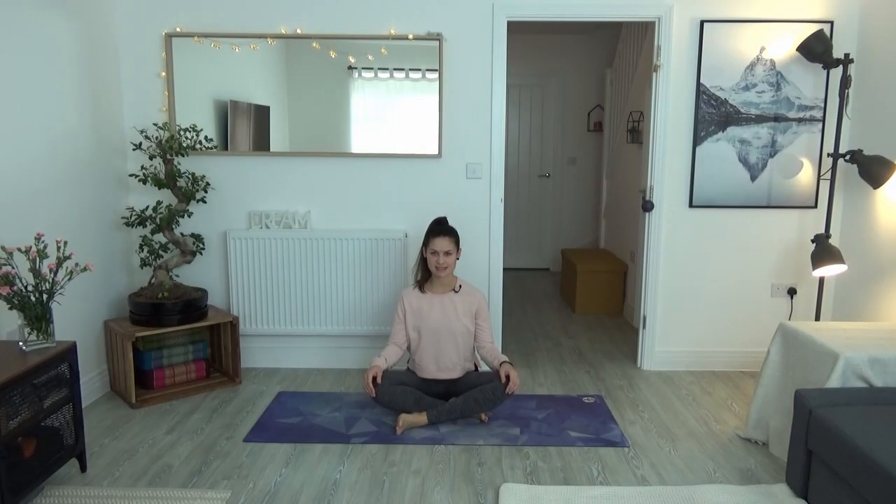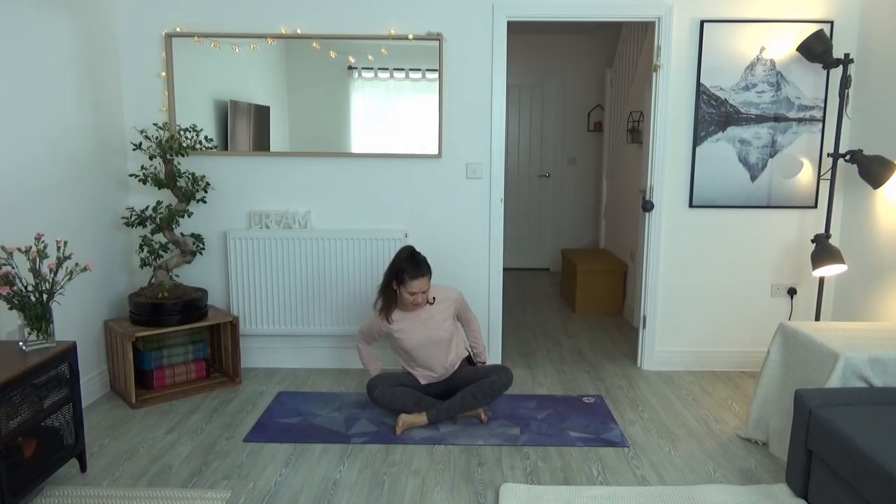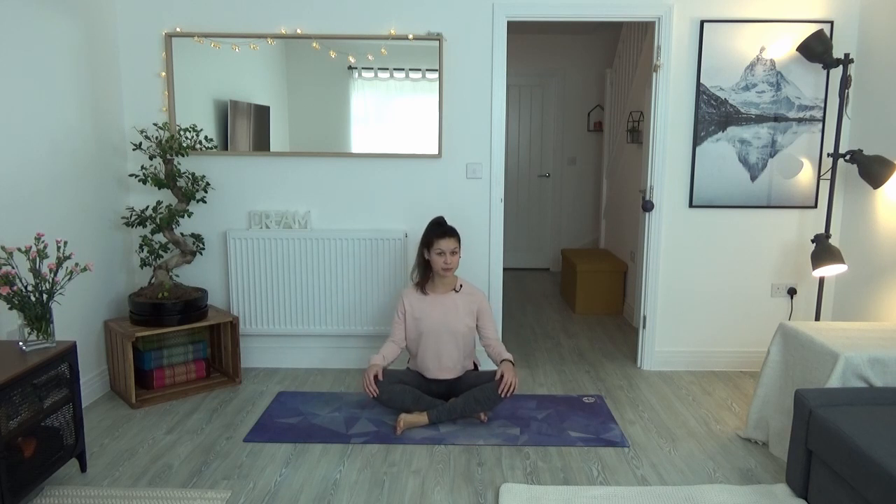We begin today's practice seated. Anywhere where you find a nice comfortable ground, make sure you sit upright. Take the fleshy part away from underneath your hips, your sits bones, and allow your palms to rest anywhere on your legs, your thighs, and allow the shoulders to soften and drop away from the ears. Before we start our physical practice, we take a moment closing the eyes or softening the gaze to tune into our breath — the most important part of our practice.